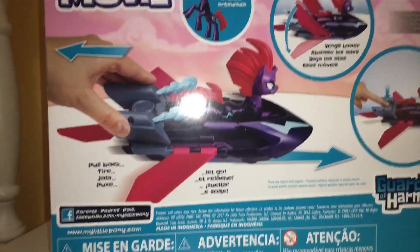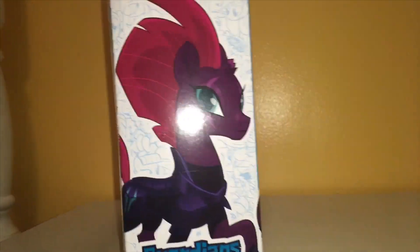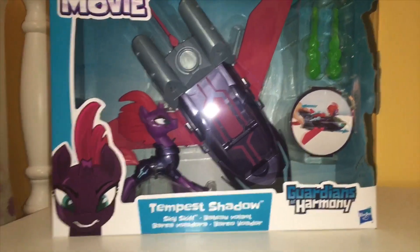It just basically tells you how to do it, we'll read that once we open it. She's so posable, she can actually stand on her hind legs — I don't know if she can or not, but that's what I'm going to find out. So that's the quick review of the box, let's get her out of the box now.